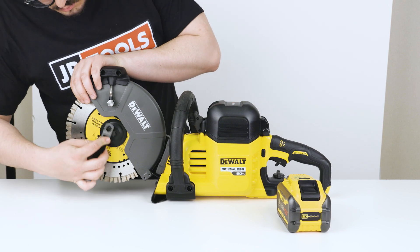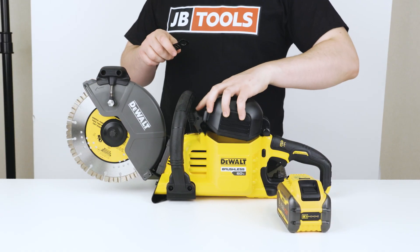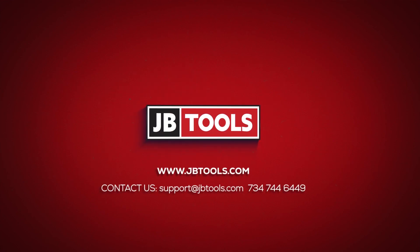Do you need a cut-off saw that handles the toughest materials? Shop JB Tools for the best price on this dual cut-off saw. We'll see you next time.